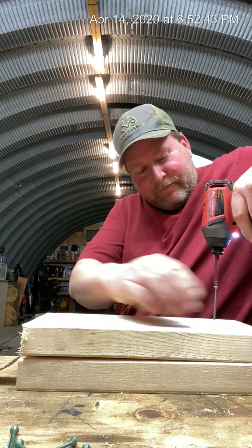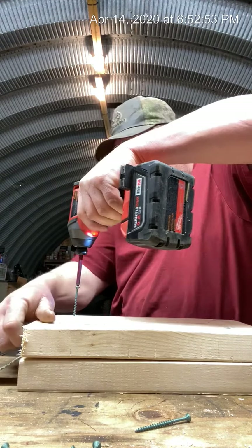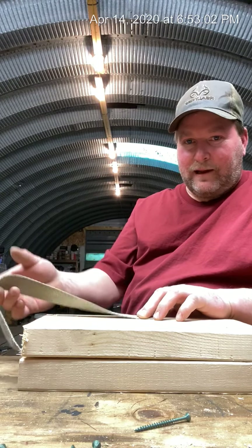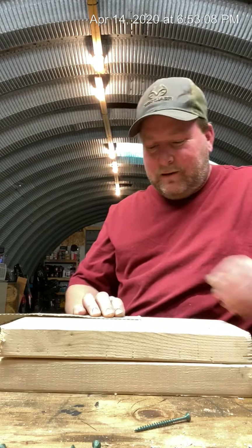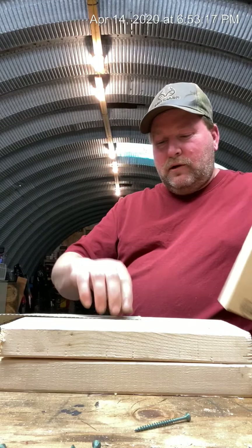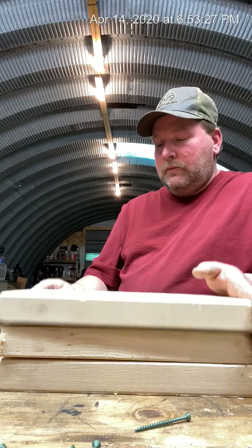If you drop the screws, make sure you have extra because you're too fat to bend over to get them — that's what you got kids for. Screw that on there. Take the other end of that strap, lay it on top of that board but leave a little slack. I laid the strap on this side of the board, and the strap on the other one is on the inside of the board. Put that on there.